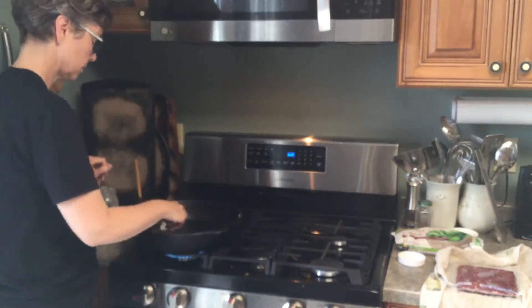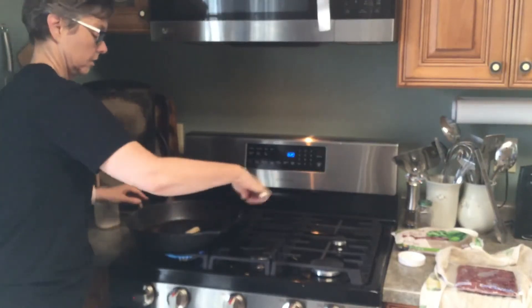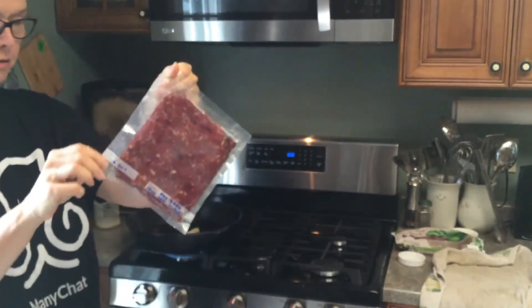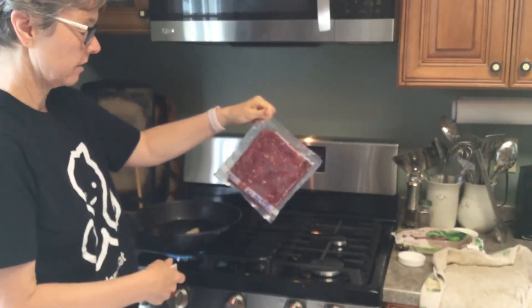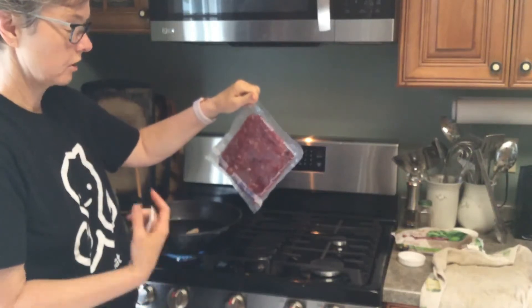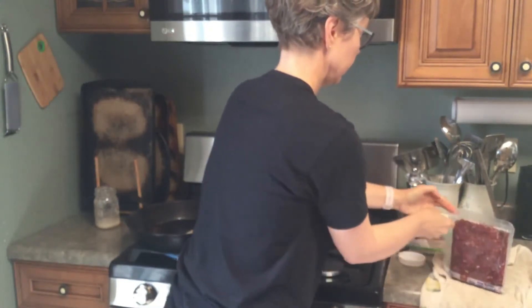I've got about two tablespoons of lard that I'm going to melt and cook this in. And when we butcher our own meat, we put it in these freezer bags because we can very easily thaw them — you just put them in water for about 20 minutes and it's thawed. I really love freezing meat like this.